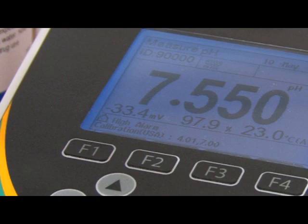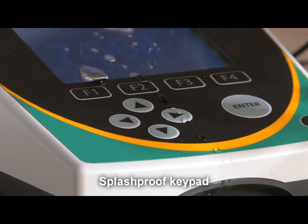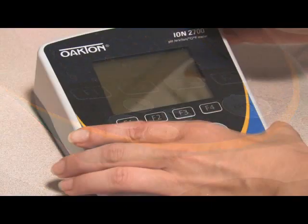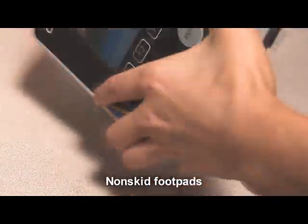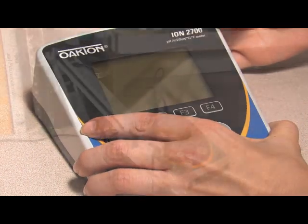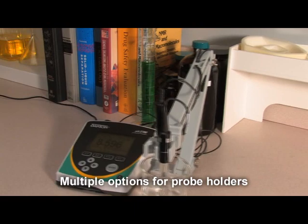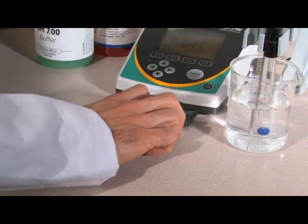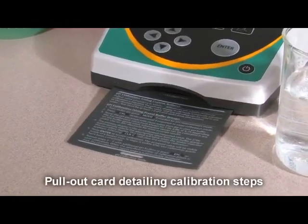Convenient details add up to value. Don't worry if you spill buffer or water on the meter — a splash-proof keypad protects the meter from damage. The non-skid footpads hold it securely in place without shifting. Use the probe holder on the left or right side, or even use two probe holders. To make your calibration even easier, a handy pull-out card details each step of how to calibrate your meter.